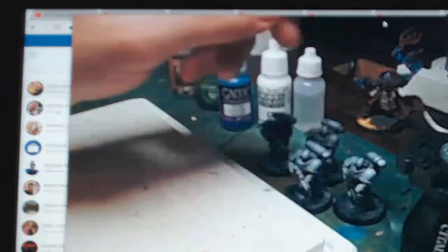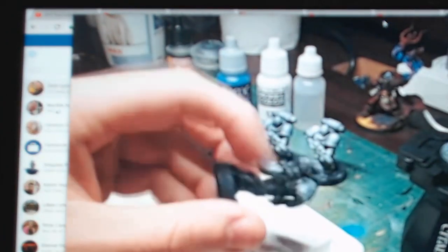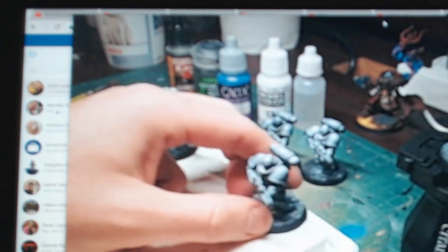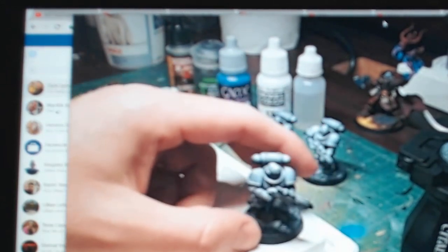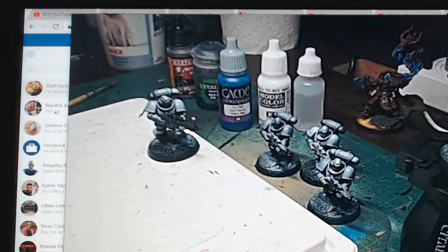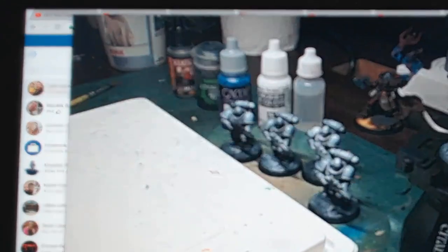For our primary space marines, the first thing we've done is prime them black — you can see the underside is black. Then I did a technique called zenithal priming: from the top down I gave it a shot of white primer. That is going to help us capture where the light is coming from and hitting the model, which comes into play when we're doing layering techniques and visualizing where the highlights — where the light is hitting the model, making it brighter — are going to be.